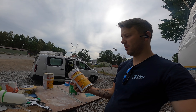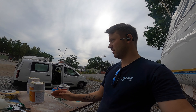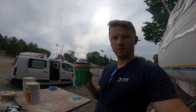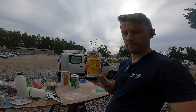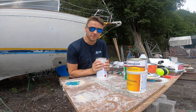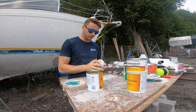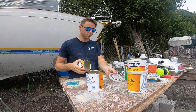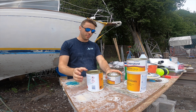Now I'm done covering everything up and I'm ready for primer. This is the primer I'm going to use as a first coat, and this is the thinner I'm going to use to be able to spray it with the spray gun. When I'm mixing it up I have to get the right viscosity, otherwise it's not going to look nice and it's really almost impossible to apply the primer.